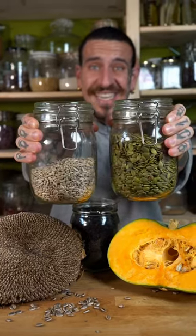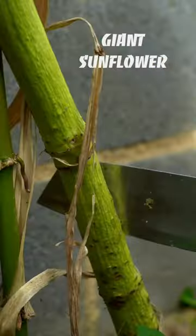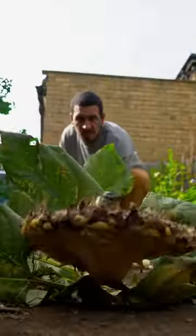Did you know that you could use almost any seed to make delicious seed butter? As the season wraps up, we gather the remaining flowers to use and save the seeds for the next season.